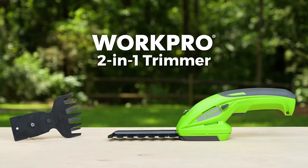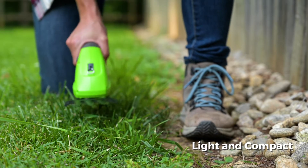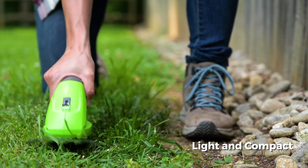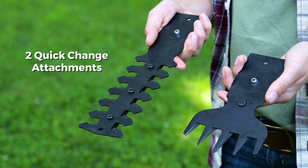Introducing the 2-in-1 trimmer from WorkPro. This light and compact handheld trimmer includes two quick change shear attachments: one for grass and thin vegetation, and another for hedges and small branches.